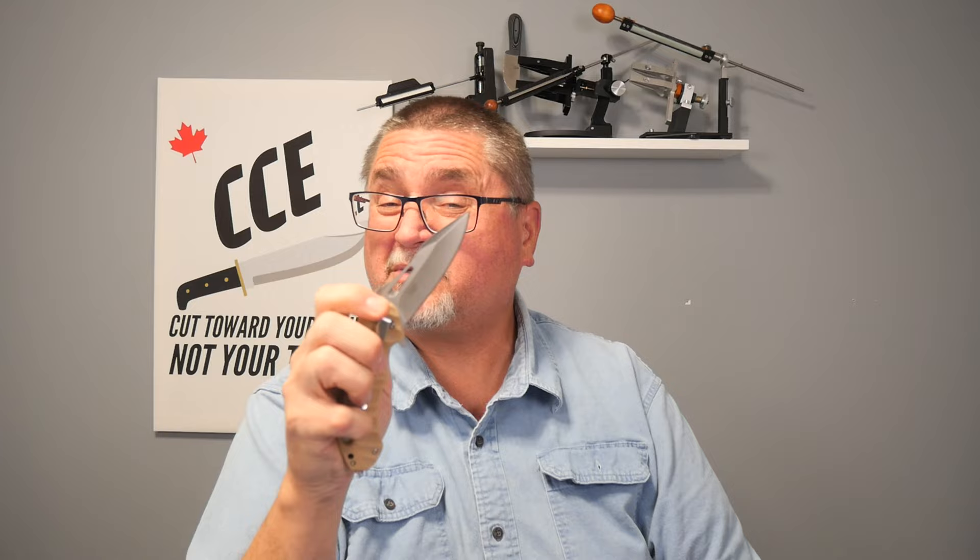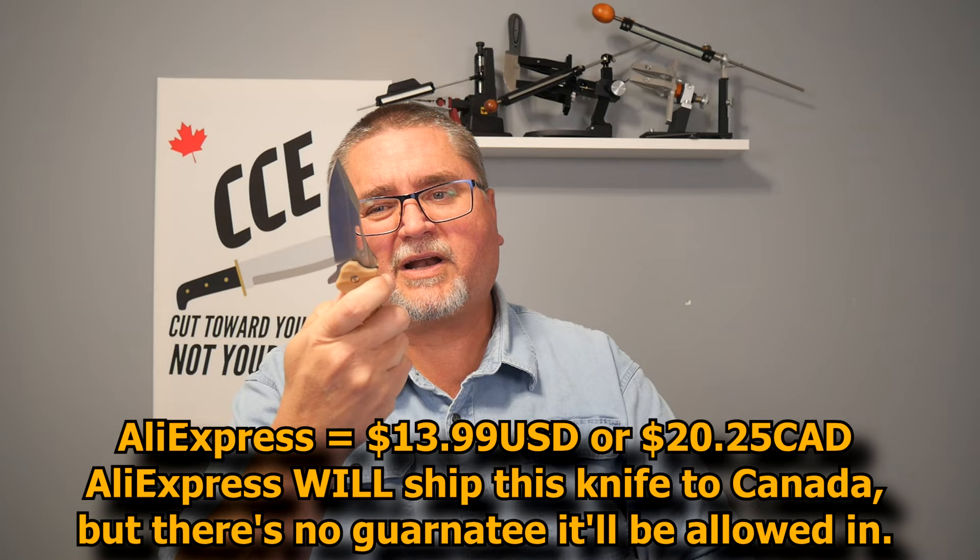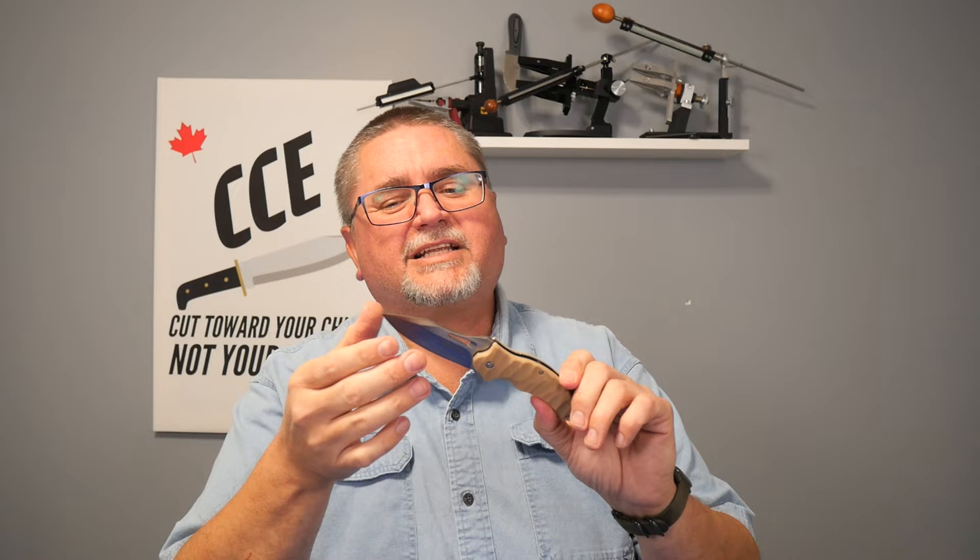And you get all of that for less than $14 at Amazon.com. Those of you who don't live in the United States — unfortunately, Canadians have a tougher time getting this knife imported into Canada. But the rest of the world, as long as flipper knives are legal where you live, AliExpress has got this for just under $14 as well. My home audience, I'm sorry — it's going to be tough for you to get this knife, but that's just the way it goes unfortunately.